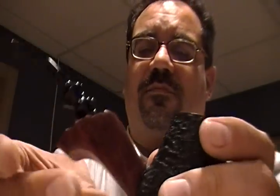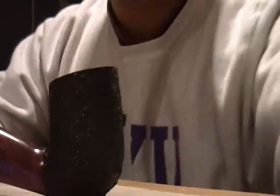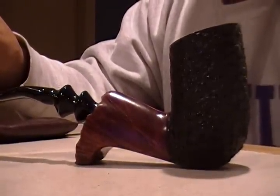And of course, being that it has this lowered, flared construction, it's a sitter — which I'm not sure if I can get to show you here. There we go. Beautiful pipe. Beautiful pipe. And I mentioned that I'll be sharing my first smoke of this pipe with you, which I'd like to do right now.